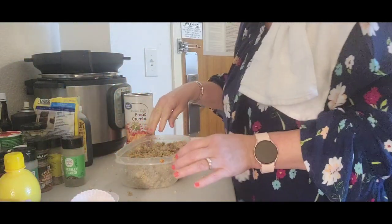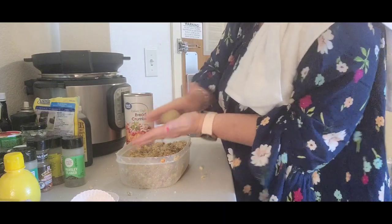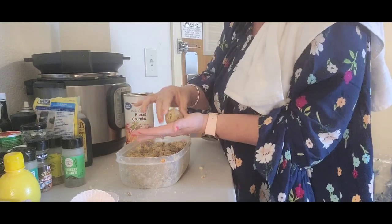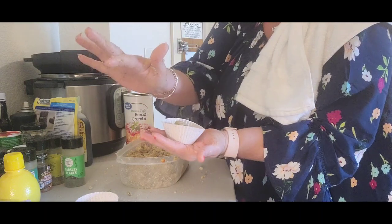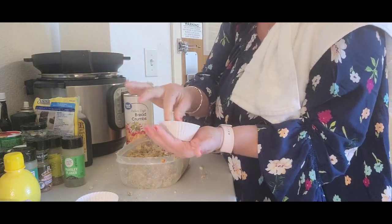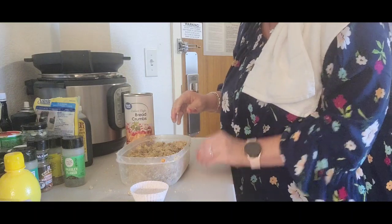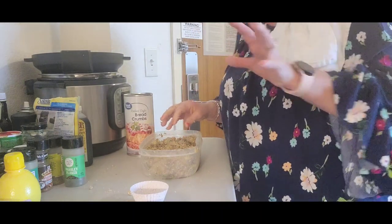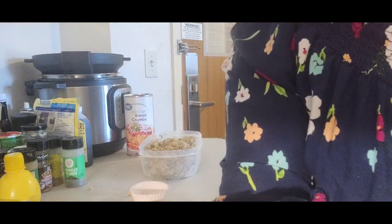All right y'all, I got the consistency that I wanted. See how it's not mushy — it's holding together pretty good. If I can roll it around and it's not sticking all over my hand and gooey, then I've got a good consistency. There you go — meatball! Now I'm putting them in my silicone liners just so if they get goopy and go flat when heated, they'll stay in the liners and I won't have a mess in my air fryer.